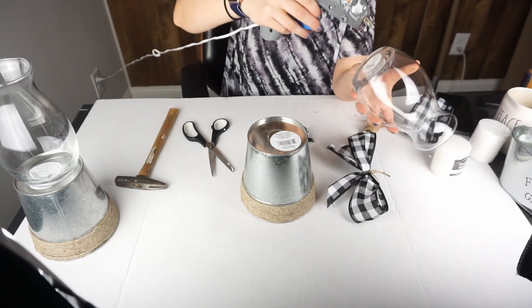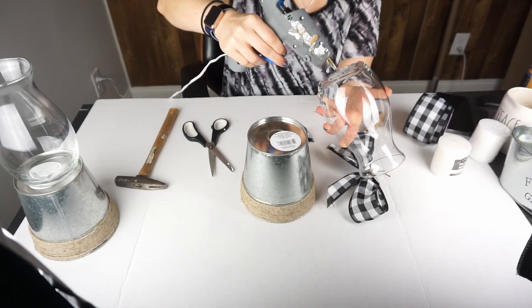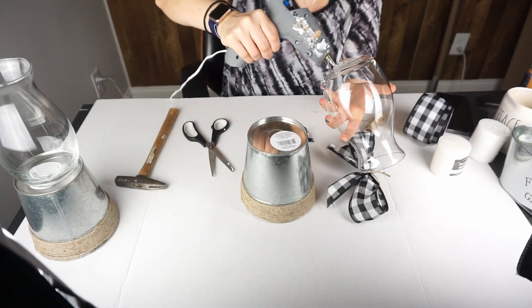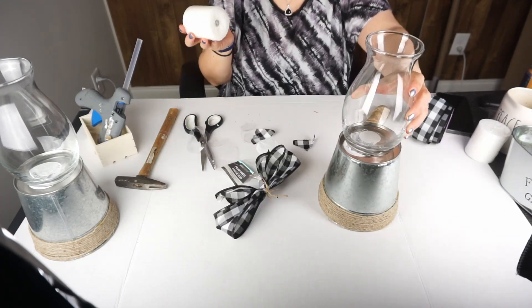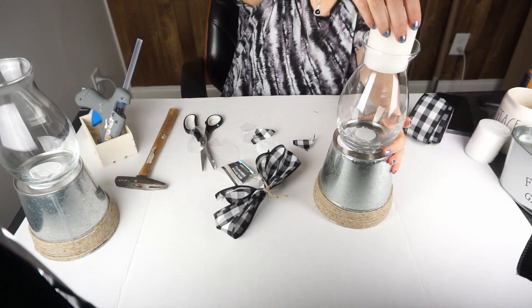Next I'm just going to glue the bottom of the vase to the bottom of the planter. Then I'm just going to add the candlestick inside of the vase and glue my bow to the front.